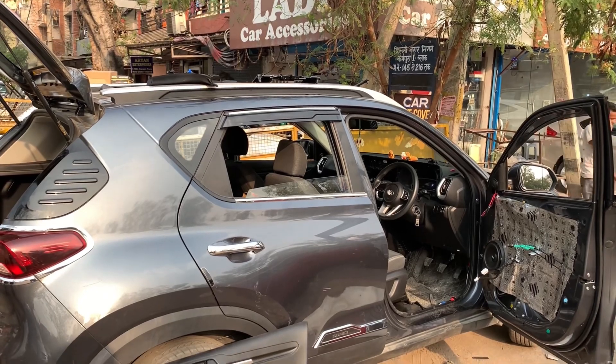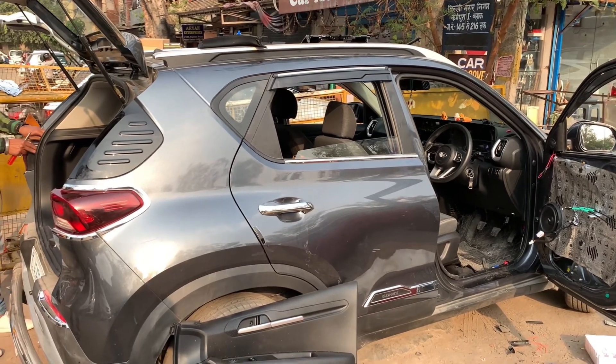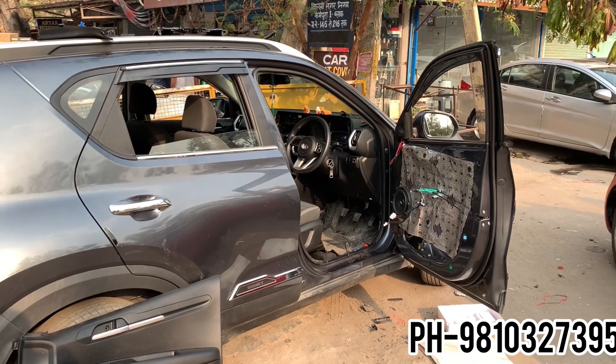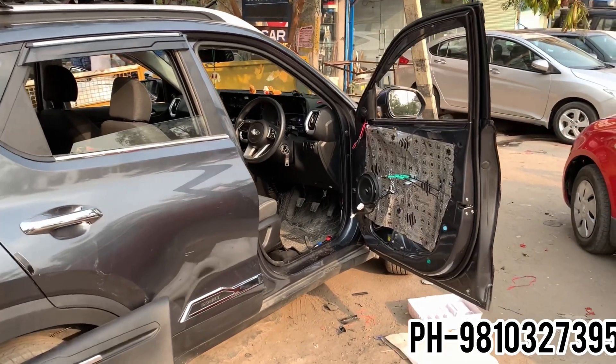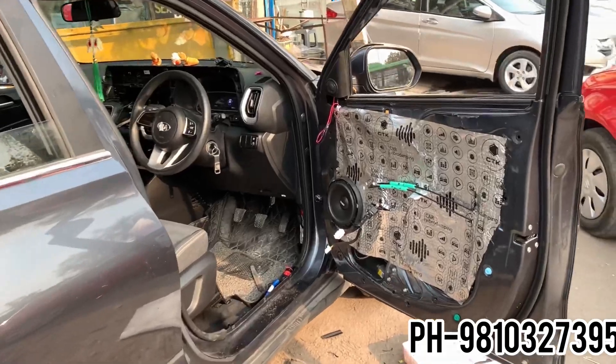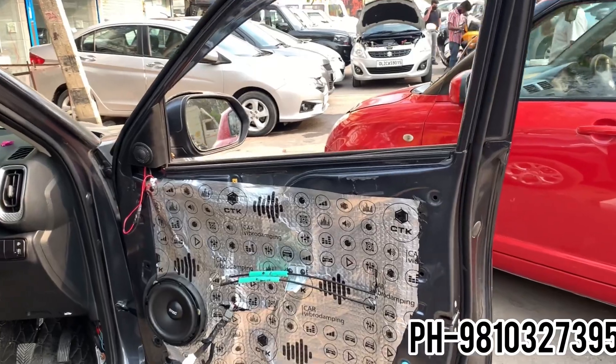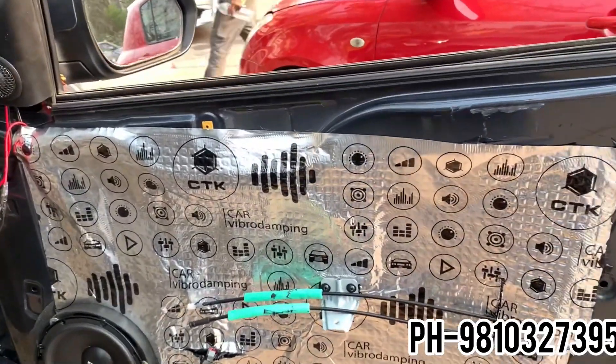Hello everyone and welcome back once again to a new video of Ludigar Accessories. In today's video, we will show you a Stag Leo 650 performing in a Kia Sonnet. If you have any speakers in which you can get a complete mid-bass, good vocals, and clear treble, this is the best check option available in the market.